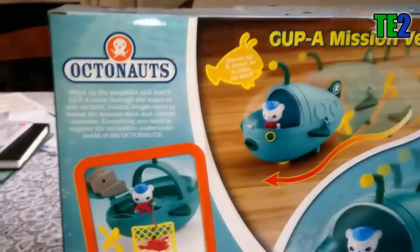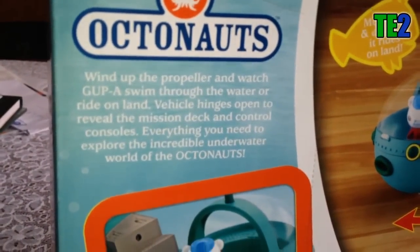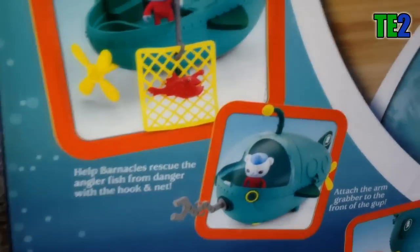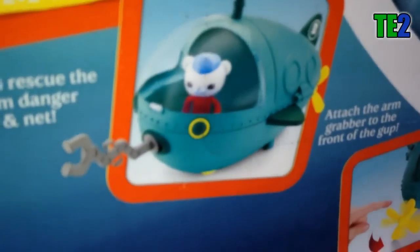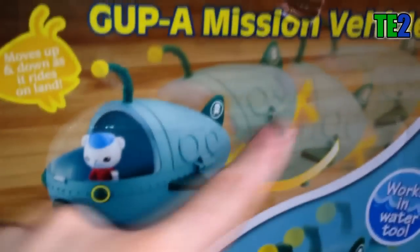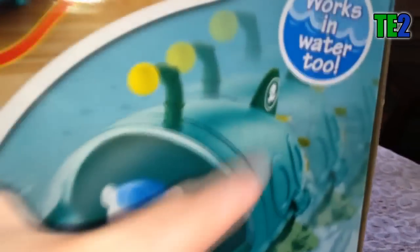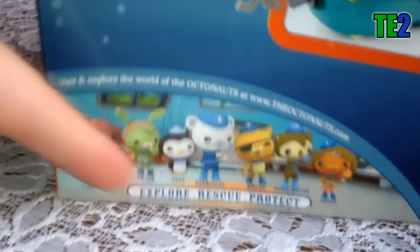Vous pouvez voir tous les produits. Ici on a le logo, et un dessin de Barnacles sur le côté avec une autre photo. Voici l'arrière de la boîte. J'ai acheté aux États-Unis, donc tout est en anglais. On a du texte et des photos, avec les accessoires. Donc il sauve un animal marin. On voit qu'on peut rajouter une extension devant, une pince.